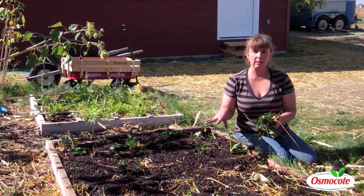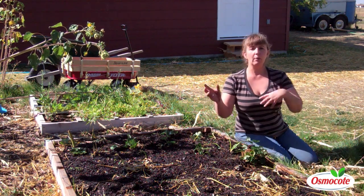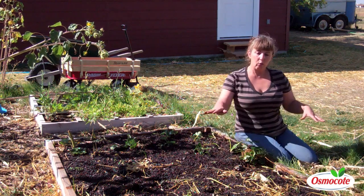Now I had corn and beans in here this summer, but at the end of the summer when they were spent, I took them out and worked organic matter into the bed, including a good compost, and I've watered it down.